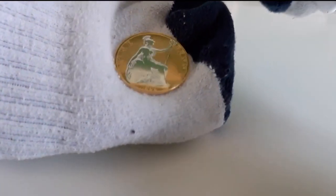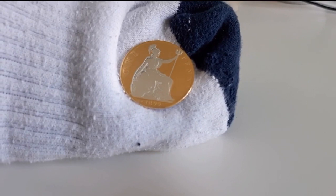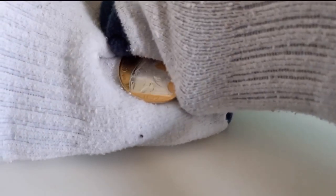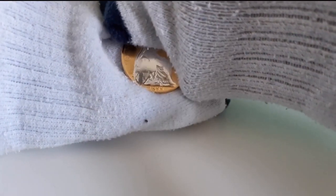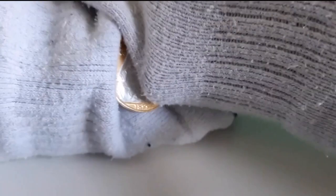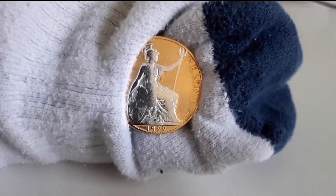Look how awesome this is. I'm just going to have to shove the other sock on. So here it is — such a beautiful coin right there. I really, really like this. It's the old one penny, dated 1899. The detail in this is just amazing. Such a nice coin.